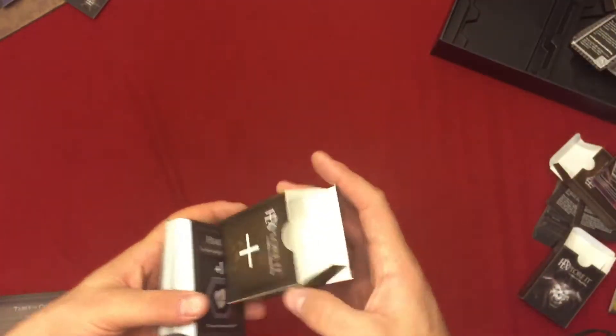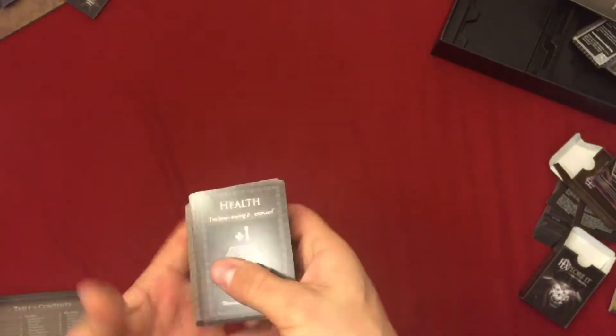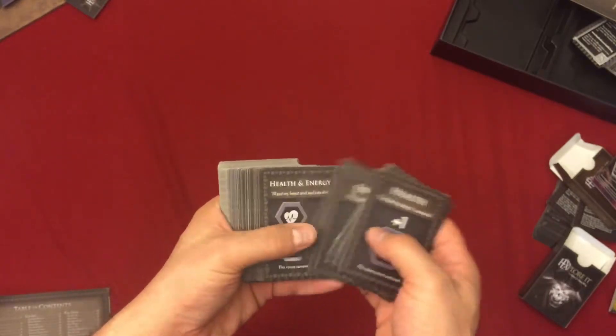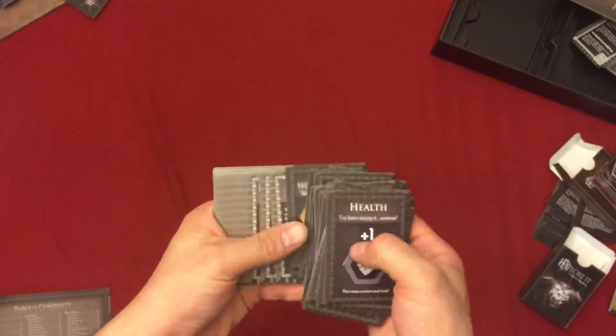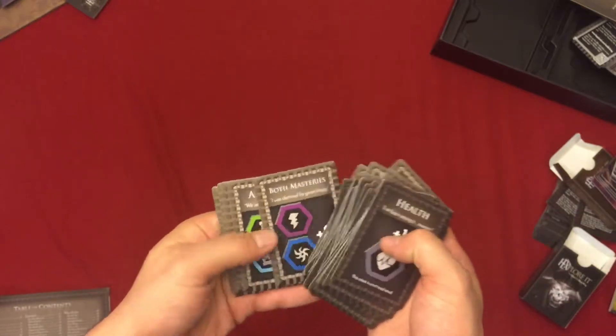This is the power up deck. These are different power ups — at the end of battles or encounters as you're traveling and exploring the board. Things like food, health, energy, and skills can all be powered up.